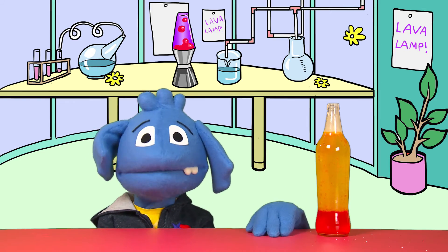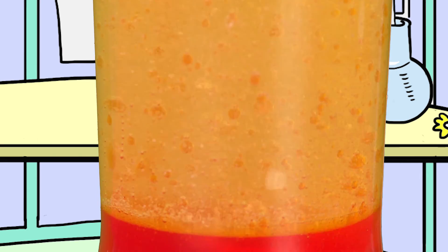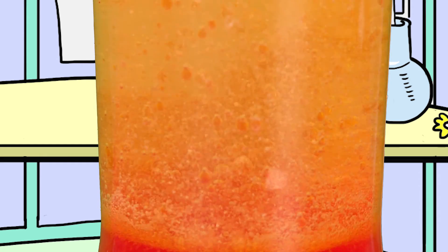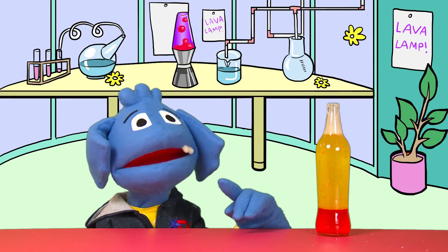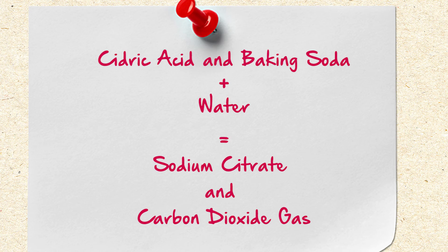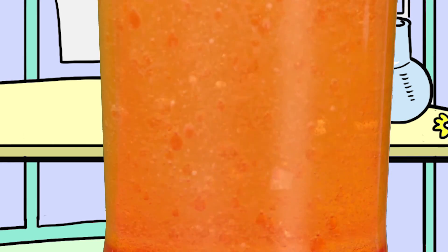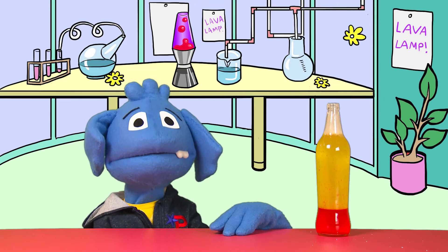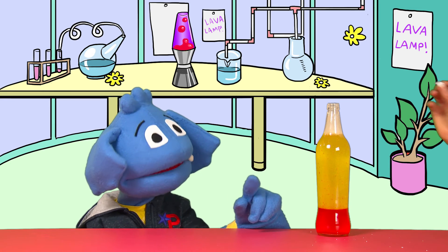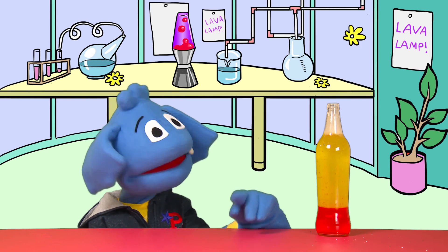The oil remains on top because it has a lower density than water, while the food coloring falls through the oil and mixes with the water at the bottom. The piece of Alka-Seltzer tablet we drop in afterwards releases tiny bubbles of carbon dioxide gas that rise to the top, taking some of the colored water along for the ride. Alka-Seltzer fizzes because it contains citric acid and baking soda — sodium bicarbonate — and the two react with water to form sodium citrate and carbon dioxide gas. Those are the bubbles that carry the colored water to the top of the bottle.